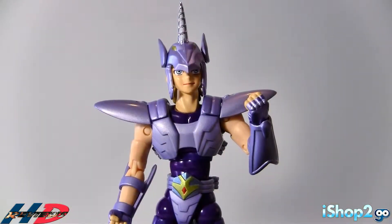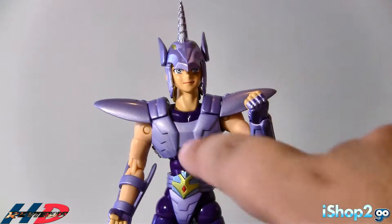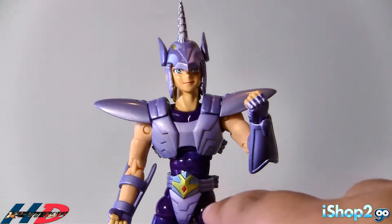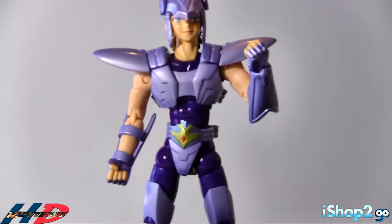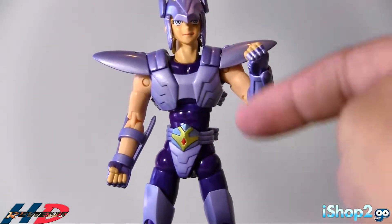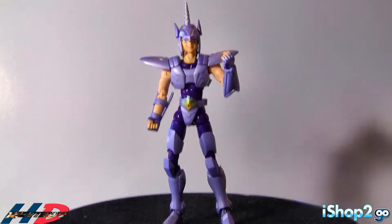So if we look at what's metal and what's plastic: the head is plastic, shoulders are metal with plastic, the chest piece is plastic, the front part of the waist is plastic while the wrist is metal, the arms are metal, and all the feet, legs, and thighs are metal.